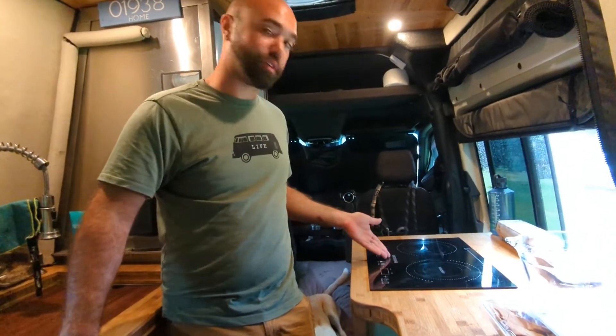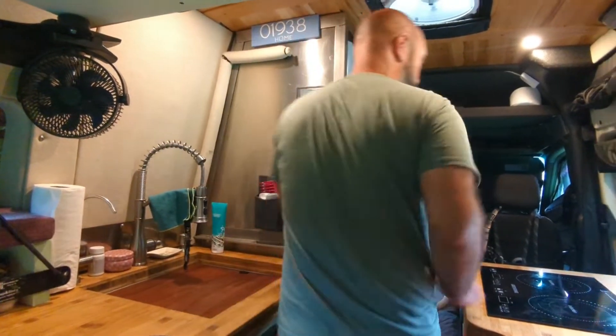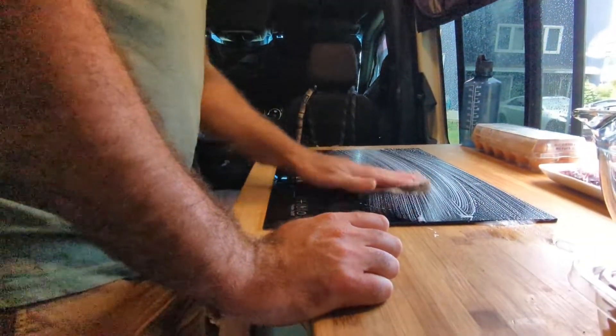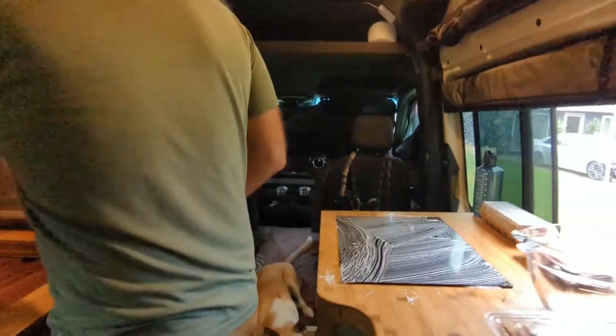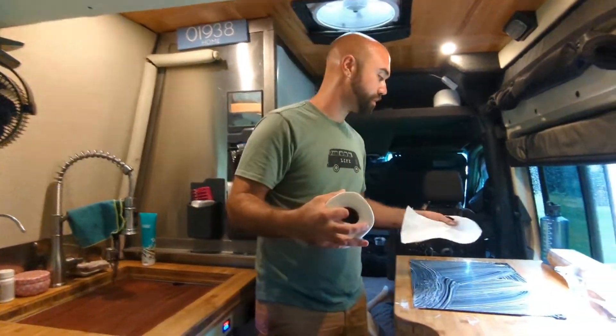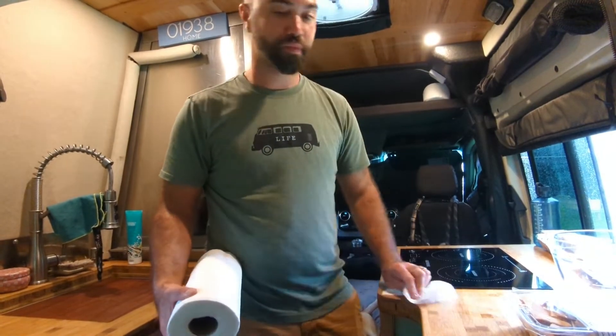First of all we have our cooktop. It's made by Greystone and it's just a two-burner induction cooktop. It's pretty filthy right now so the first thing I'm gonna do is show you how easy it is to clean. We've been using this Greystone cooktop since before our van was even fully finished, so it's been about probably eight to twelve months and it's been great. We really like it.